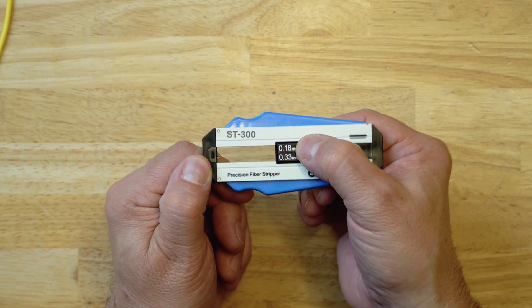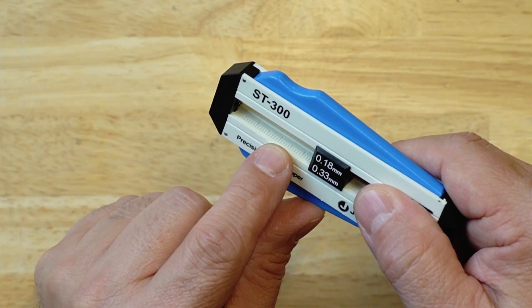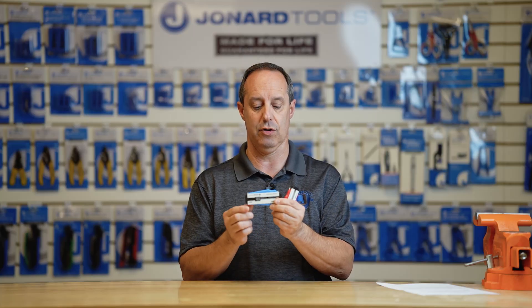The tools feature precision ground and hardened blades for accuracy and long life. The tools also feature a slide stop which is scaled from zero to 50 millimeters in one millimeter increments.